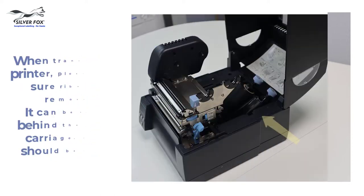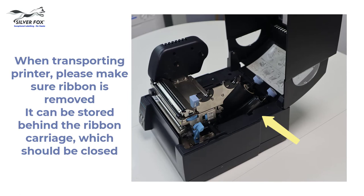When moving the printer, ensure that the spindles together with the ribbon are removed from the ribbon carriage. You can store these in the well that's behind the ribbon carriage.